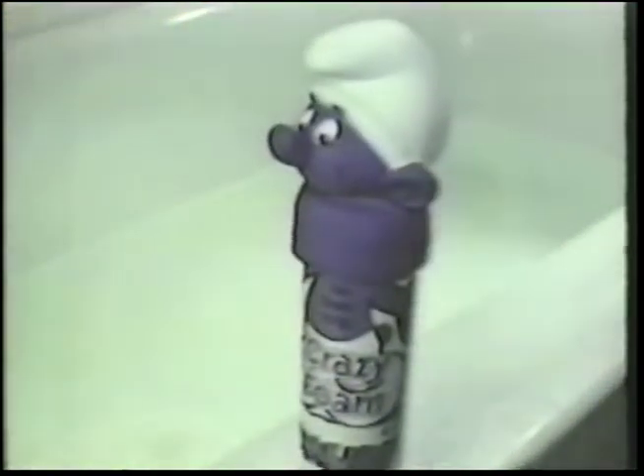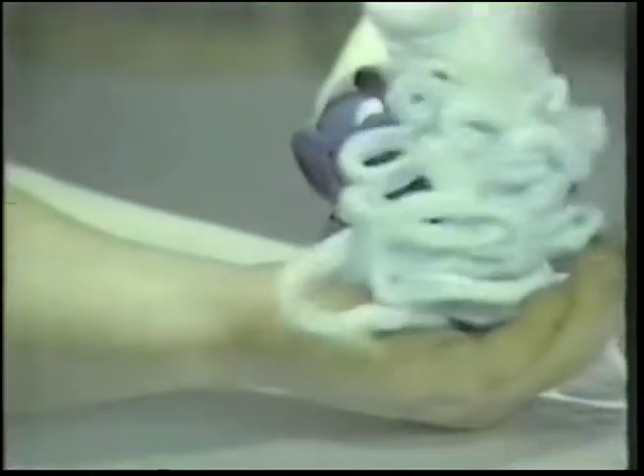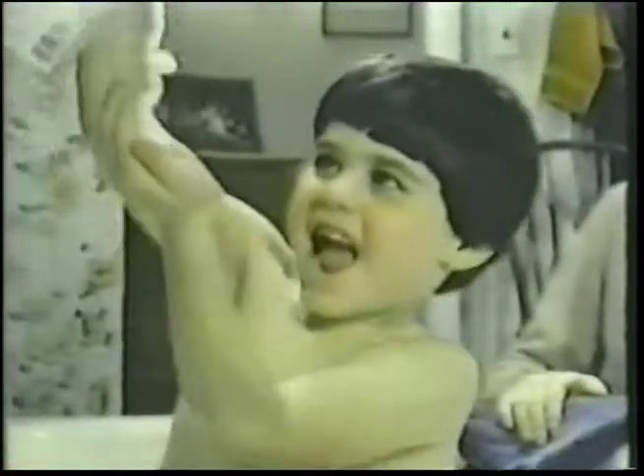Now there's a Smurf Crazy Foam with a collectible top! There's Smurf Crazy Foam for fun in the tub. Smurf is surfing, there he goes to help you wash from toes to nose. You can scrub a dub dub with Smurf made suds. You can rub a dub dub with a Smurf in your tub whenever you rub a dub dub.